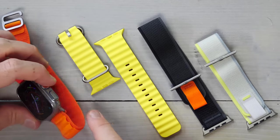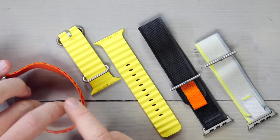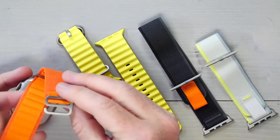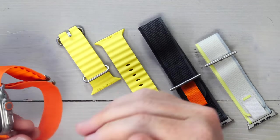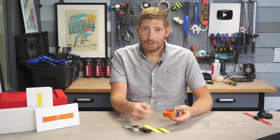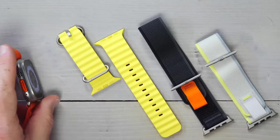The first style is the Alpine Loop — it has little loop pieces on the outside edge, and the clasp comes back through and loops into one of the individual loops. You slide your wrist in first, then tighten it up. The Alpine Loop comes in three different colors.